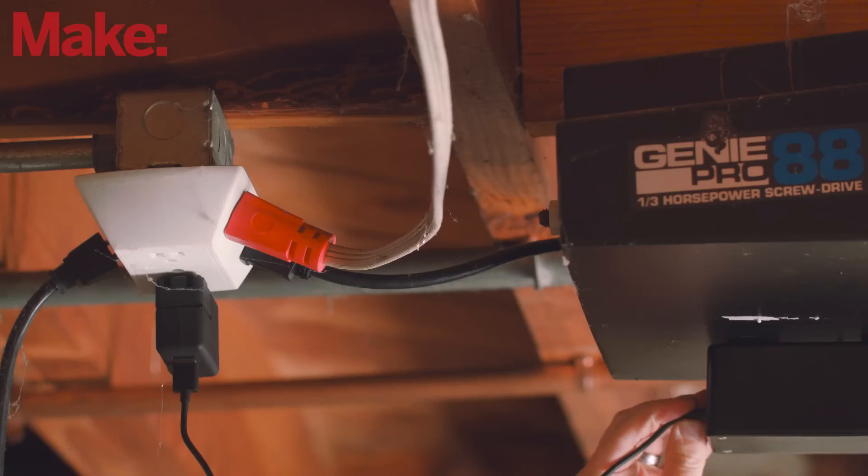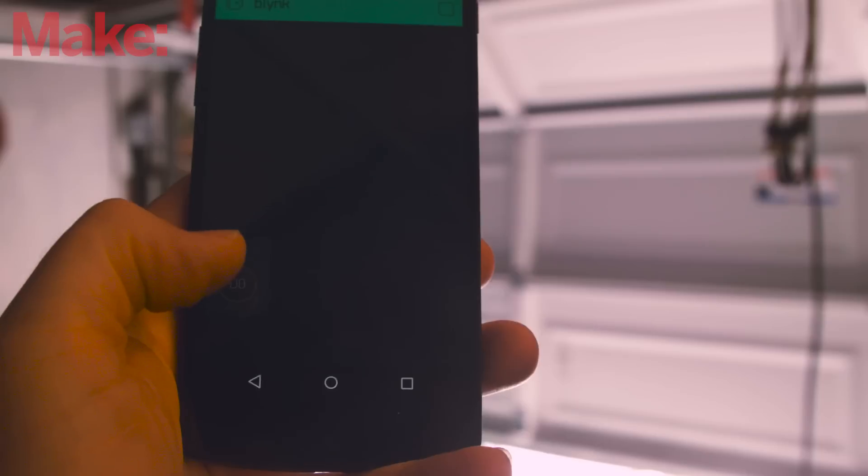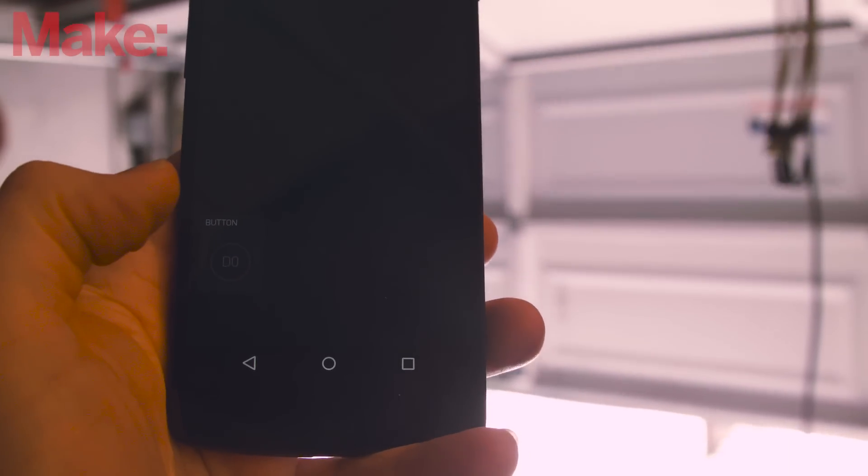Supply power to the core and give it a moment to boot. Once ready, open the app and test the functionality.